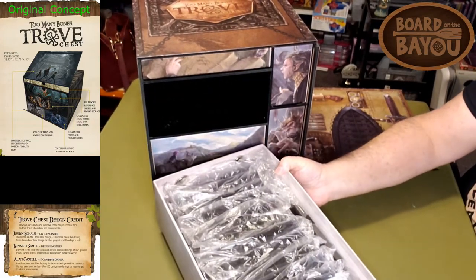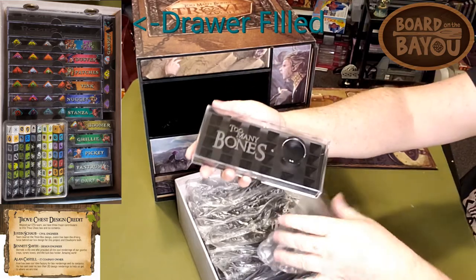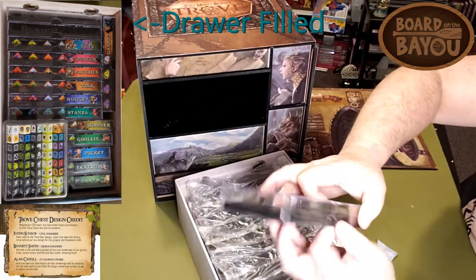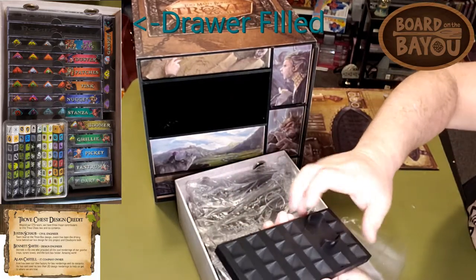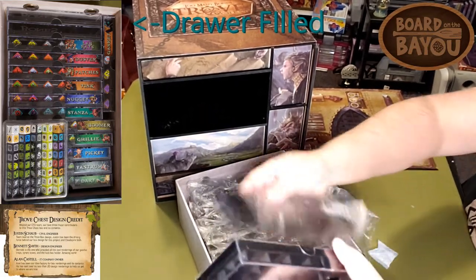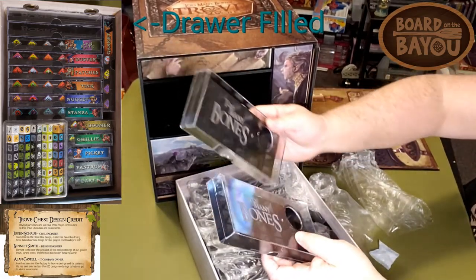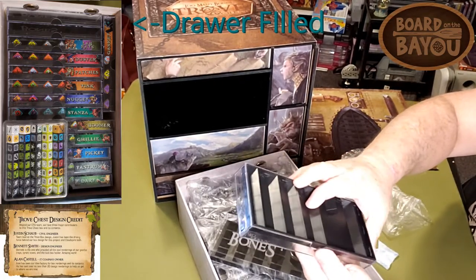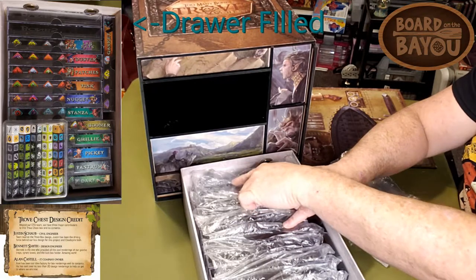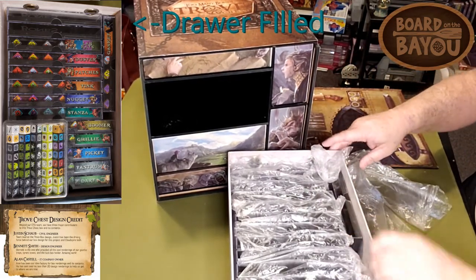Here comes another drawer and this one's full again. They've got those air-release circles on the back. These are nice — they've got that blasted Too Many Bones look. So these are for your individual dice trays and hold your chips for your characters. I think this will really help with setup — every character is going to have their own tray. Hopefully they'll start selling these separately for people who didn't get the Trove Chest, because these boxes are fantastic. I just love that design — some good thick plastic too. They definitely went all out on those. Counting them up, there are 14 of these character trays total.